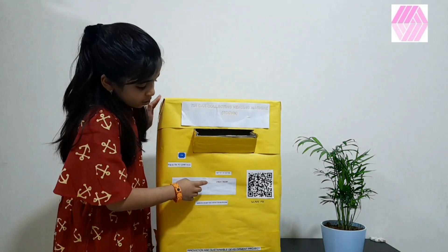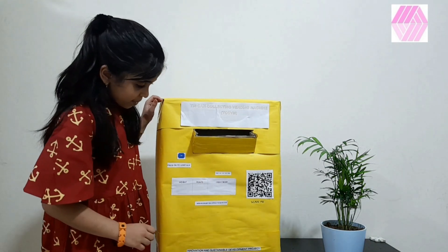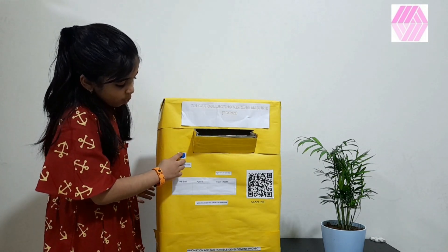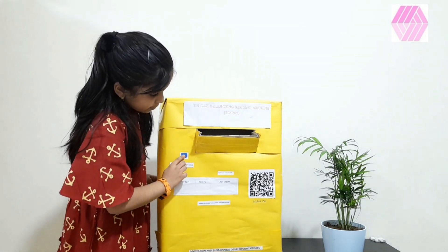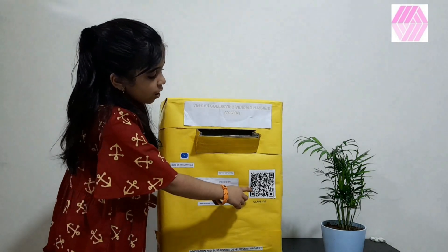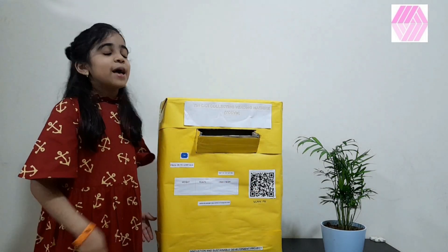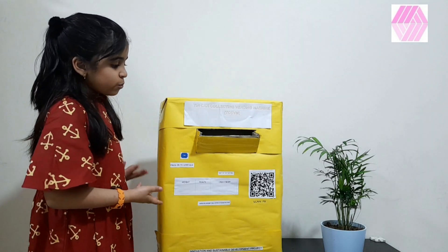According to the weight, the points would be shown. Then, we need to press OK to continue. Then, the QR code will generate. With the help of the app, this machine works.